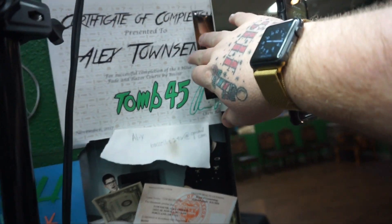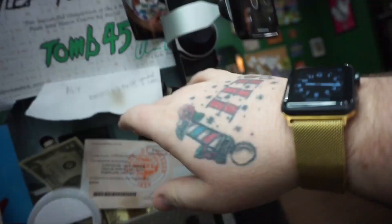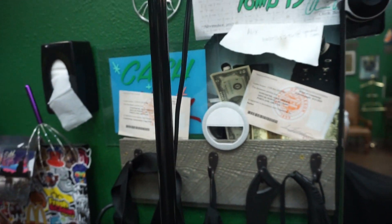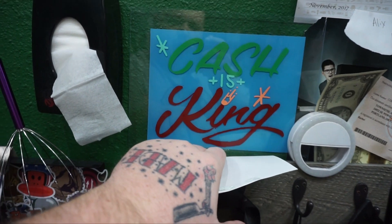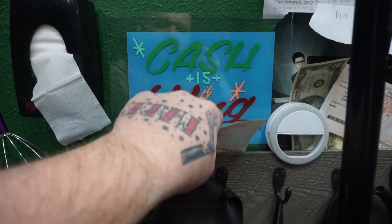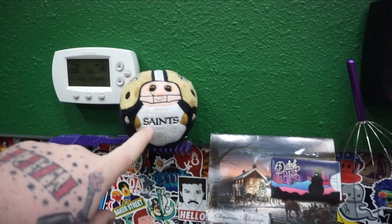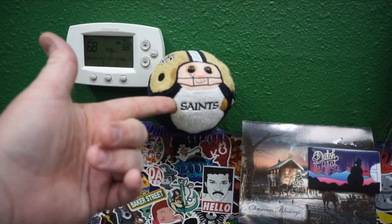I have my two Tomb 45 certificates, my godson Lyric, my licenses. My boy Eddie Shiro hand-painted the sign for me — 'Cash is King.' Got my neck strips hanging on the wall, got my Saints. You already know what it is — we're going to the bowl, baby.